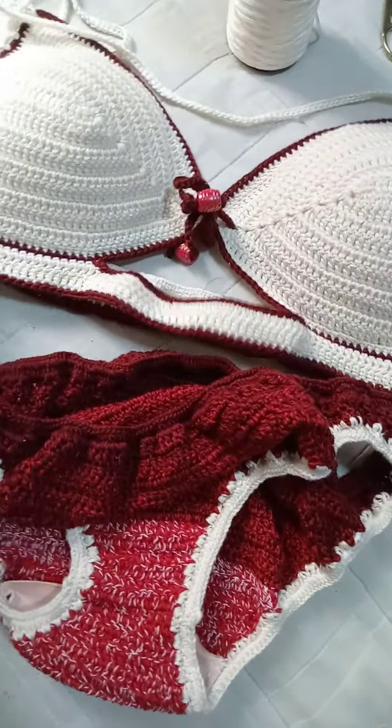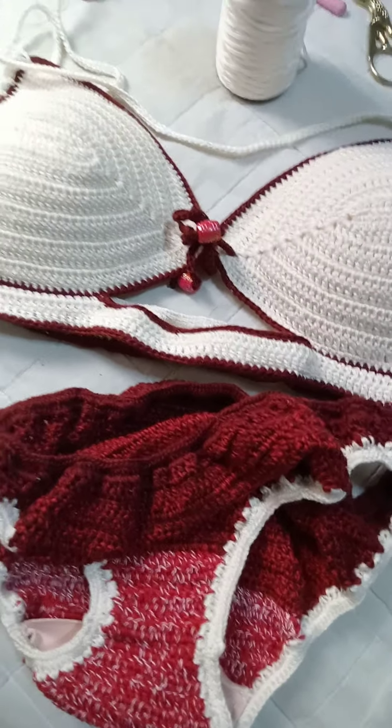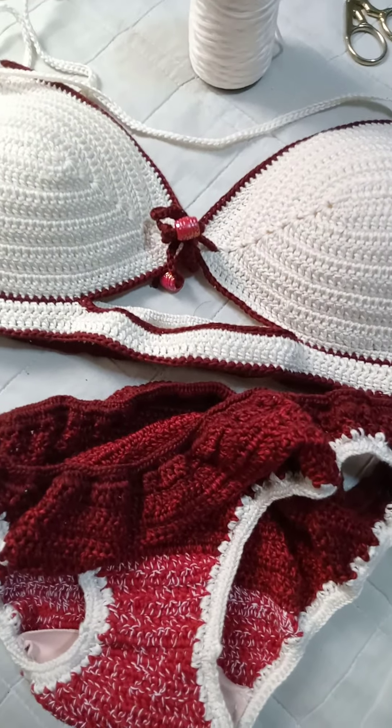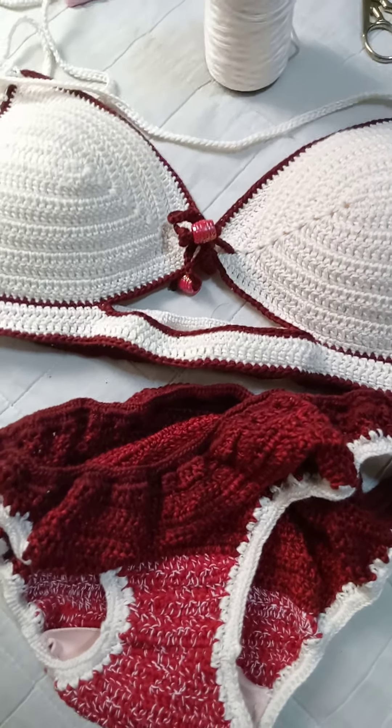I had some leftover yarn that I used for another piece, so there's no waste at all. That's it for now — if you have any questions, go ahead and send me a DM and I'll get back to you.